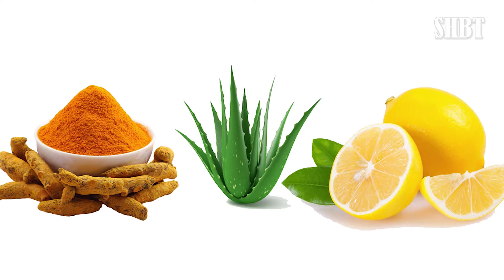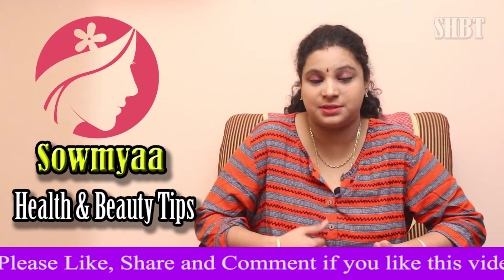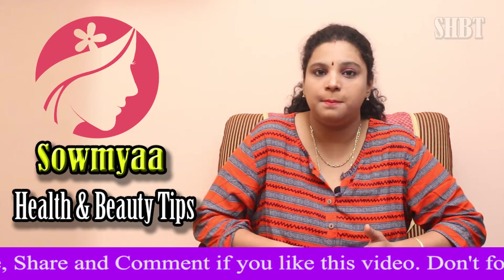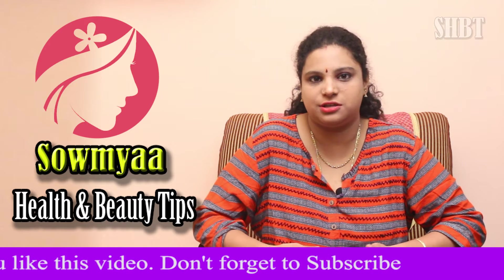In the bathroom, we have lemon and aloe vera gel. Lemon is going to help with whiteness and skin whitening. The aloe vera gel is going to moisturize.